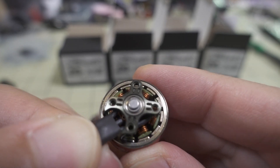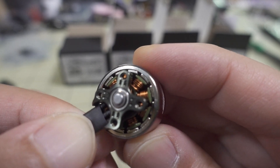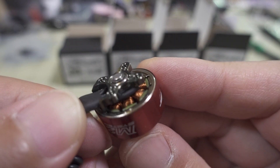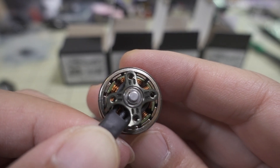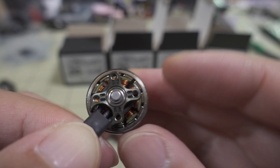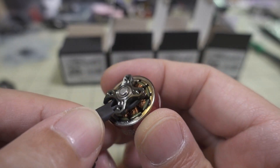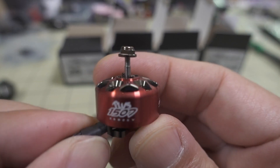The motor is fairly notchy — not super notchy, but fairly notchy. There's a pretty nice-looking C-clip on the bottom that's very flush, so it looks like it's going to be very difficult to remove and replace. M2 mounting screws here — this is a 12 millimeter mounting pattern, pretty standard for a 15-size motor, but this one is a bit bigger at 1507.